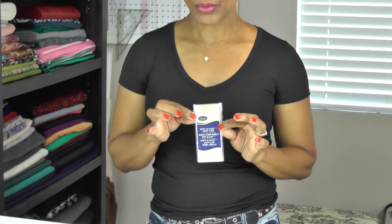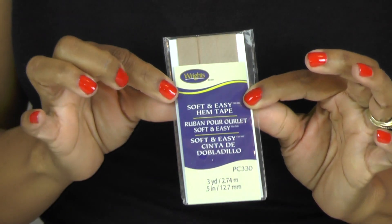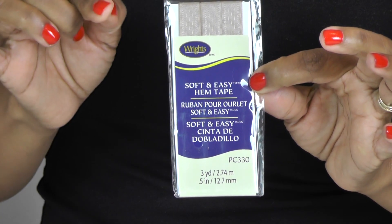A few other items you'll need to construct your dress: your invisible zipper, thread in a coordinating color — I'm using white thread so you can see my stitches — fusible interfacing (use knit interfacing for knit fabric and woven interfacing for woven fabric), and binding tape. Binding tape is used to reinforce areas in your garment that need extra strength. You can get it in a coordinating color — it won't be visible since it goes on the inside.